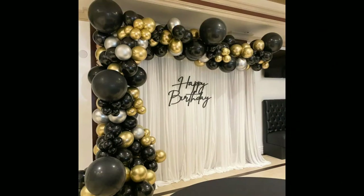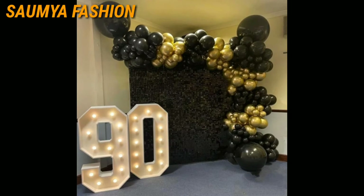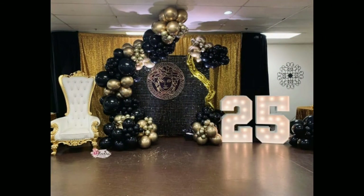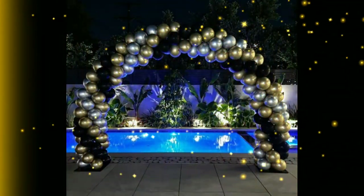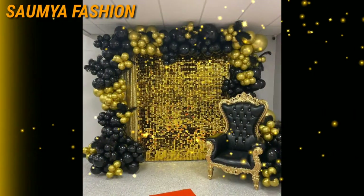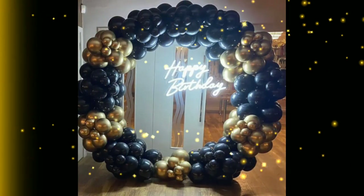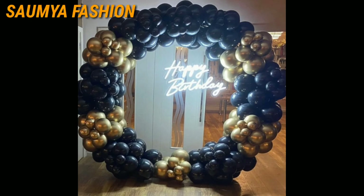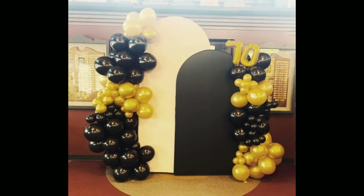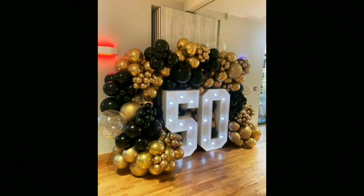If you see any ideas you like, you can take a screenshot and try them. You will find a lot of new and latest black and golden balloon decoration ideas.